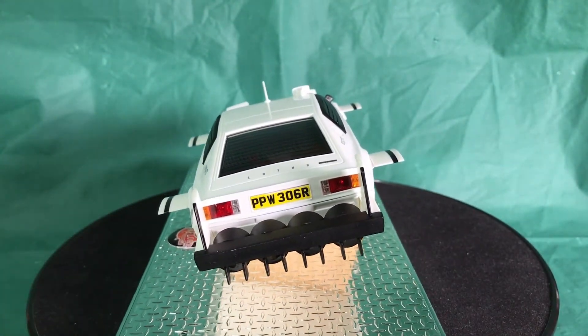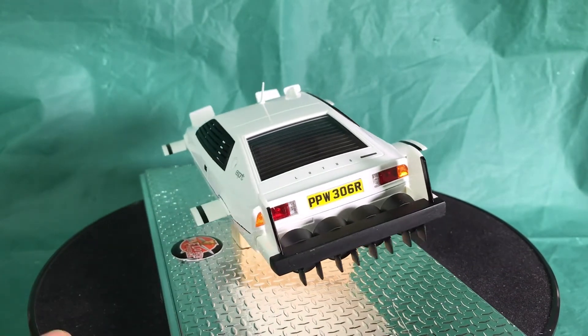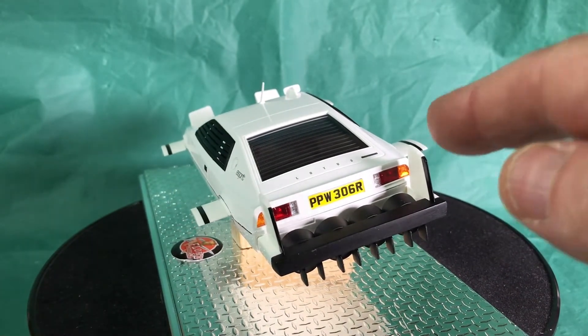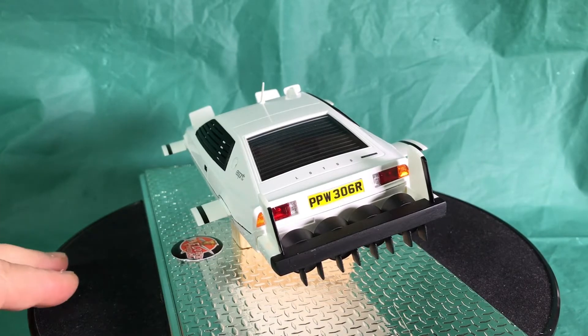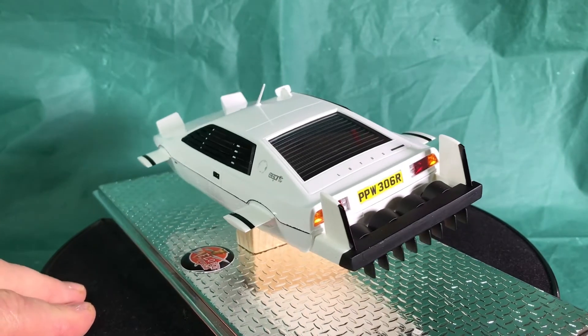I used the lacquer paints for the lights — apply one coat on the inside, let it dry, then go over again. I did three coats for the orange and yellow. The orange came out better using the lacquer than the original Tamiya paint I used on the front, so I'd go with the lacquer version next time.